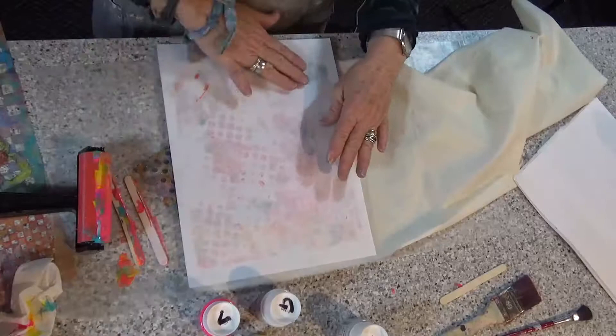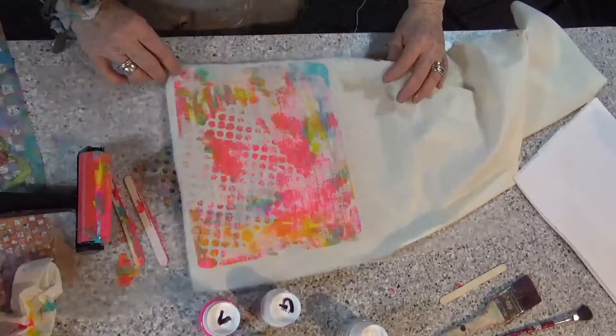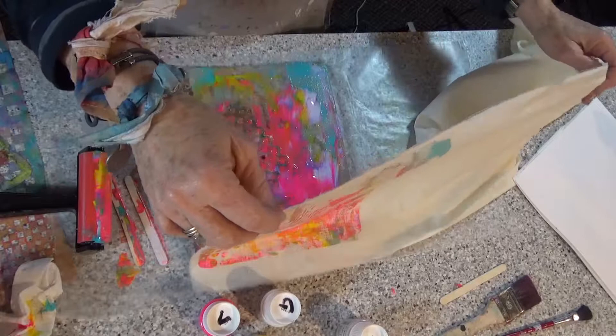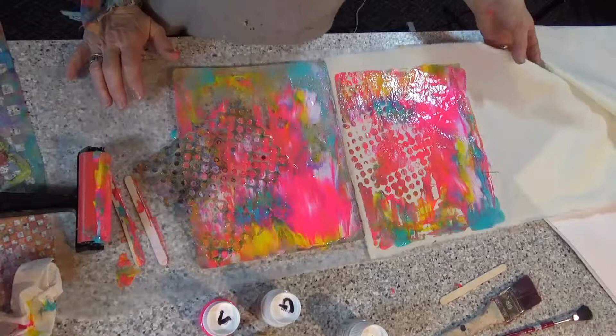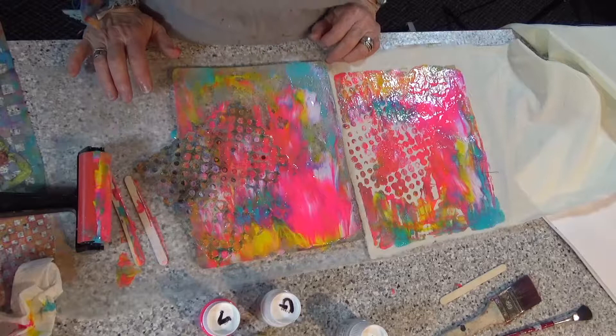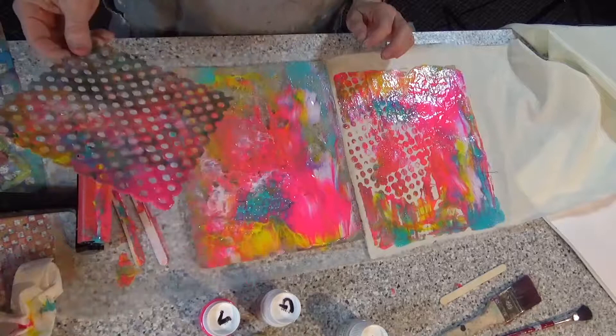Let's see what we've got on our paper — we've got some bright colors. My guess is we're going to like this fabric. Let's take a look at what we've got here. Can you see that? I think I told you I thought I put too much paint on there — it kind of looks like I did. But what did I tell you? It's only a piece of fabric, and we may find out that we're going to like that too much paint at some point in time.